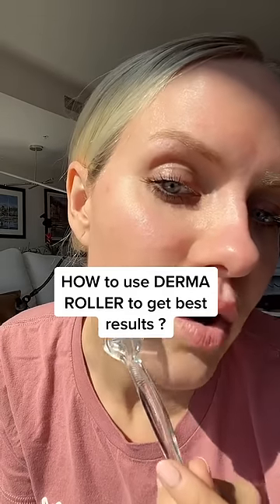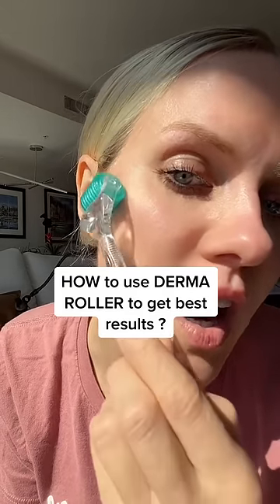How to use derma roller? Always go up, lift, up, lift, or side, lift, side, lift.